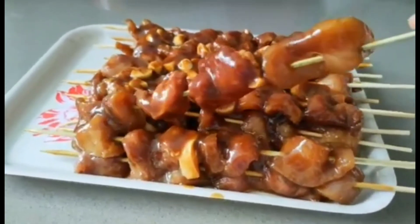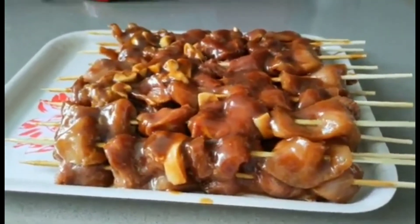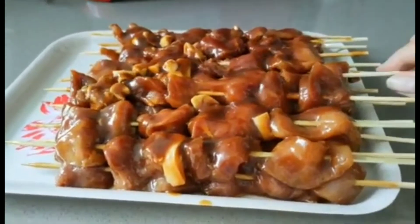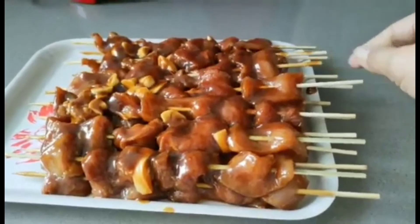You can use any meat you want - chicken, beef, mutton, or lamb. You can also use fish. That's it.